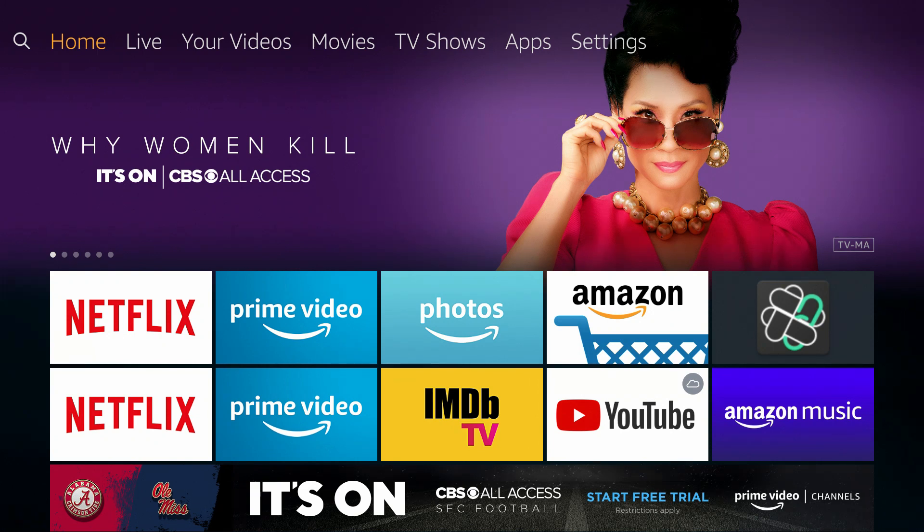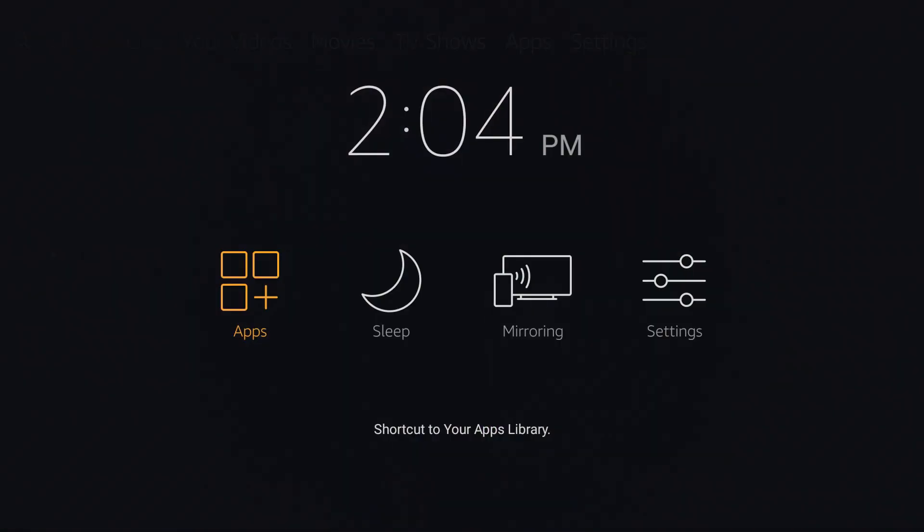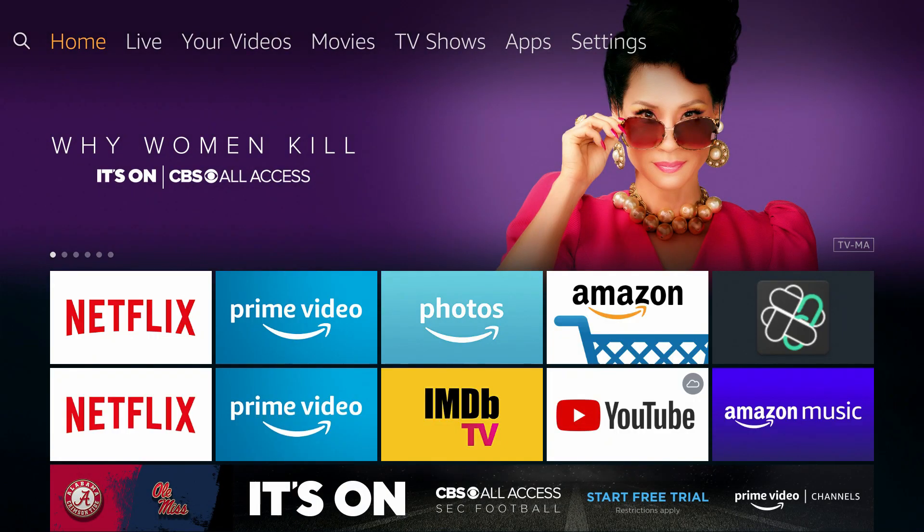The first method is using your Amazon Fire Stick remote. All you have to do is hold down the home button on your Fire Stick remote for about three seconds and a menu will pop up. You'll see either three or four buttons, and one of them is Sleep — just click on Sleep and your device will go dark. You can wake it up easily by just hitting any button on the Fire Stick remote.